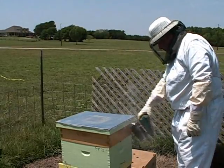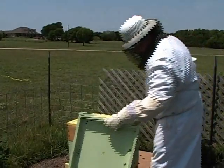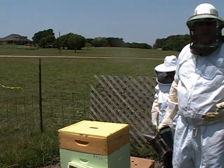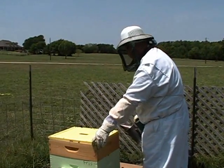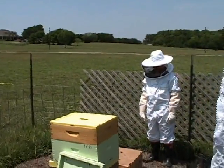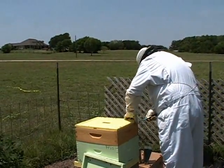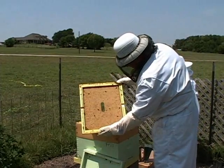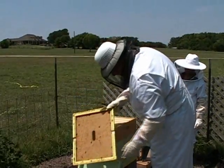I need you to stand back and stay behind me. This is a telescoping cover, and you just want to smoke a little bit around it in case there are bees on the lid - there almost always are. You've got to be careful when you take these off because you might have the queen there for some reason. If you lose the queen, you're in trouble and you've got to replace her. See how stuck that is? That's what we need the hive tool for - things get stuck down by propolis.